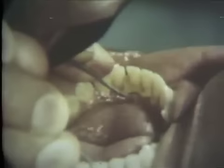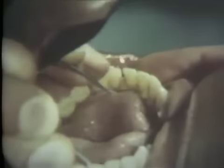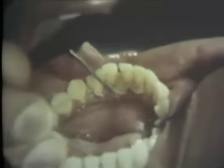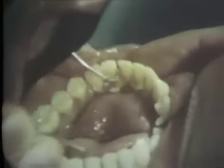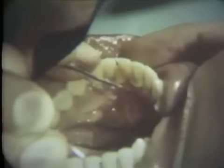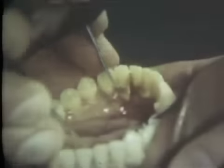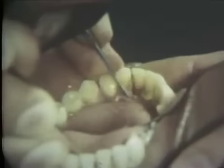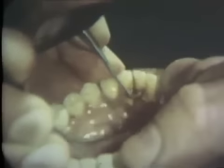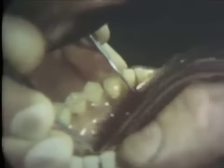Dense, hard calculus deposits are readily apparent on the lingual surface of the tooth. Due to the vigorous instrumentation required to remove these heavy accumulations, the strong number one bunting scaler is employed. If a more delicate instrument was used, time would be wasted and the instrument might be broken. Careful clearing of the operative field to include removal of dislodged calculus particles must be maintained.